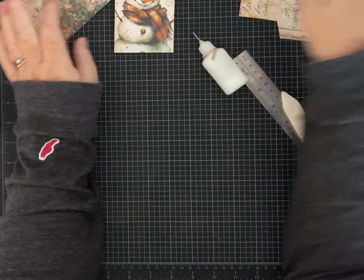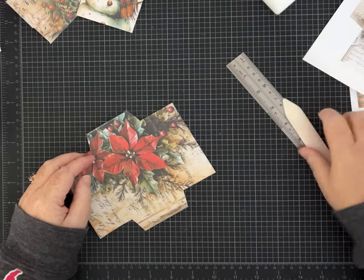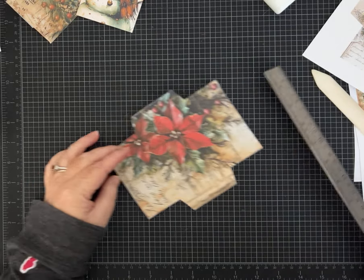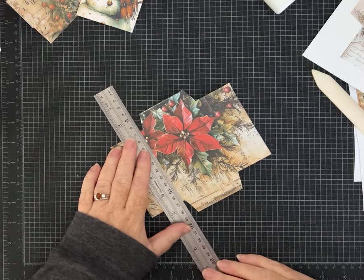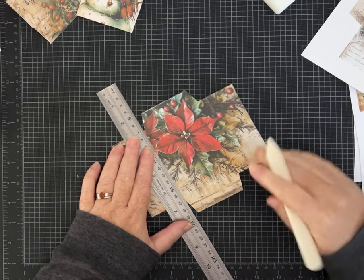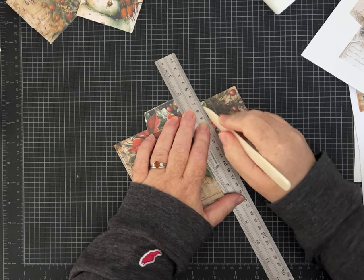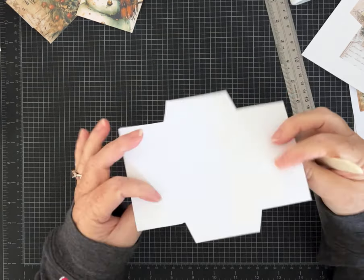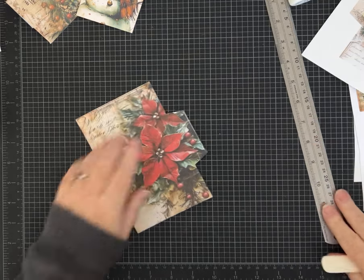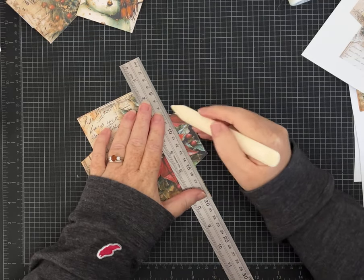So you have two options, and we'll do one more just because we're all adult learners and sometimes repetition helps. I said they're all the same size, but as I'm working with them — scoring the two flaps — I think they may actually be a little different in size.